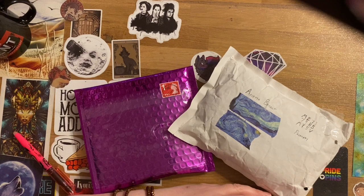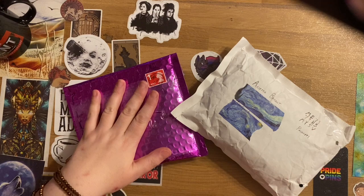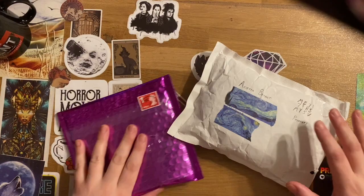Hi guys, welcome to The Crafty Witch UK, my name is Arietta, and today I've got some posts to open. These come from Diamond Art Studio and from Diamond Painting Jim.